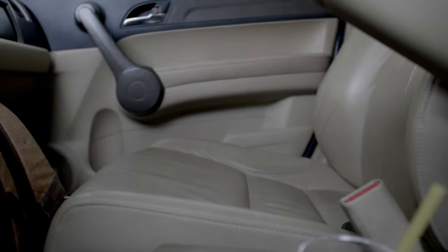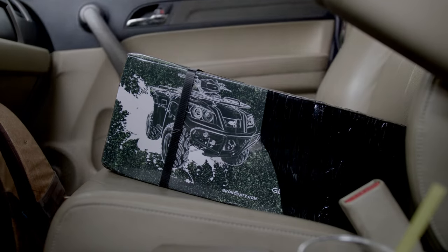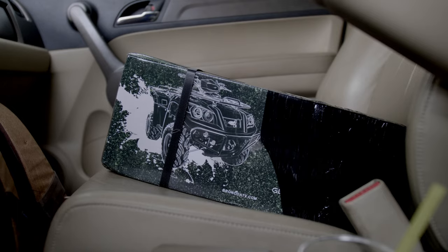Today we're going to install the Bronco 3500 on my boat trailer and then go pick it up. Just got it in the mail. I'm so excited I forgot all my tools at home, so I'm going back to get everything I need.